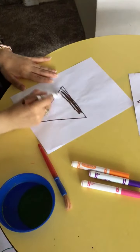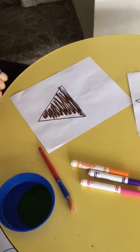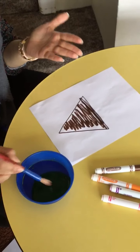You guys can color it in — that's your choice. We can color this one in to make it more fun. And then I'm going to close my brown marker and take my paintbrush and color it with green with my hand.